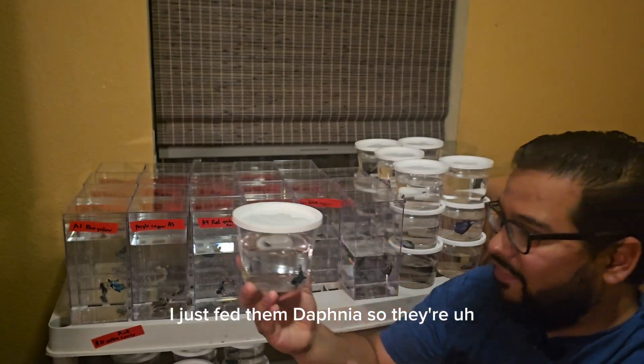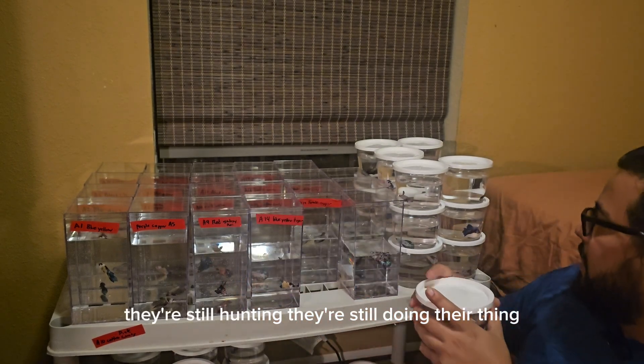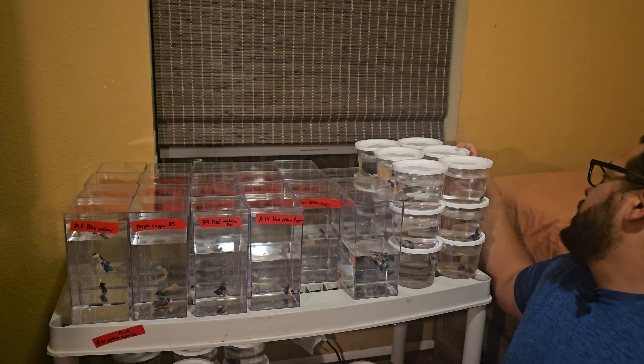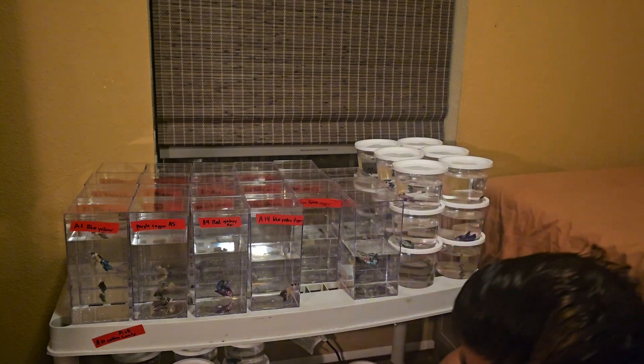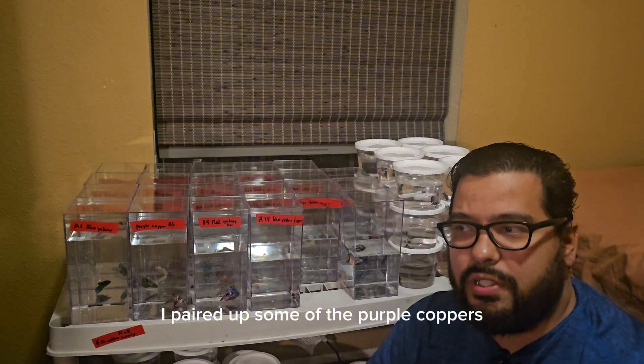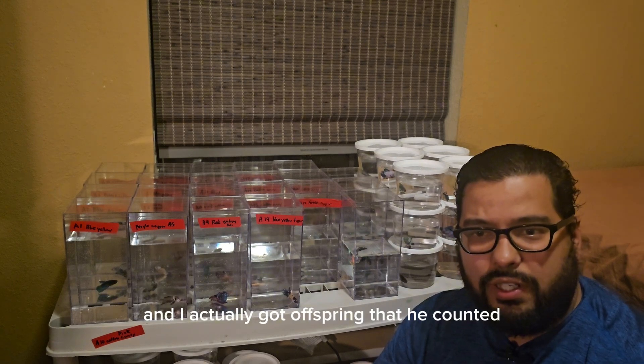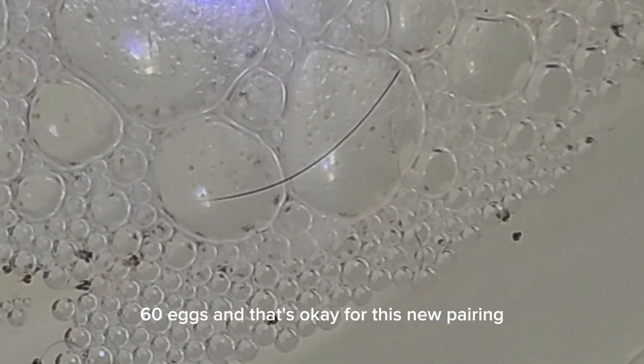I just fed them Daphnia, so they're still hunting. I paired up some of the purple coppers two days ago and actually got offspring — counted about maybe 50 to 60 eggs.